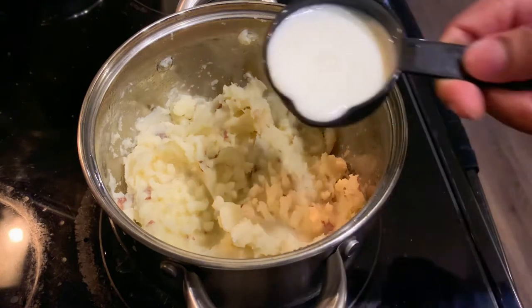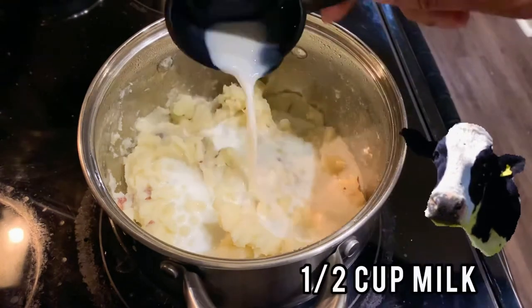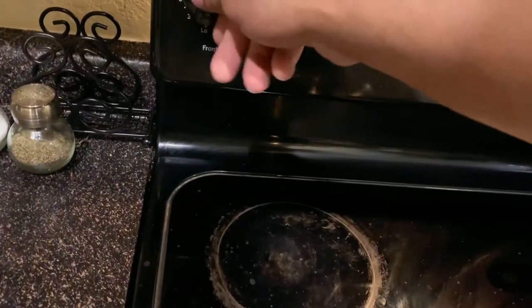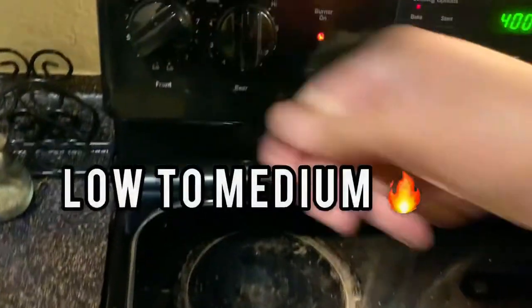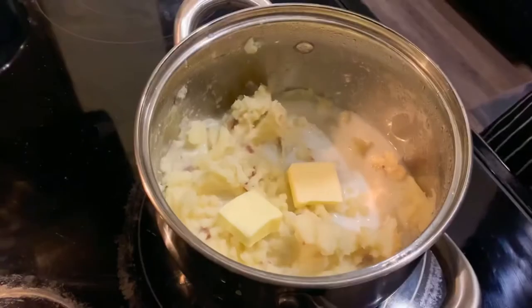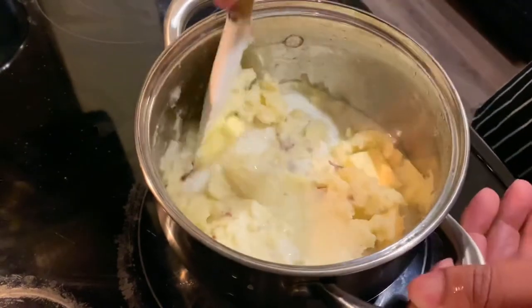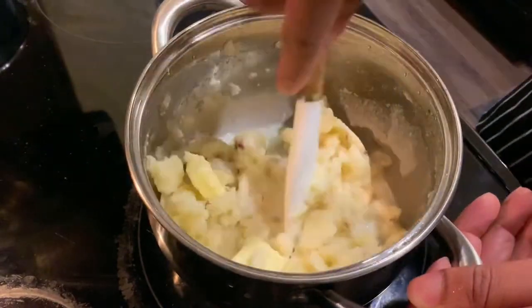Now guys we're gonna add a half cup of milk to the mashed potatoes, just like this. Then we're gonna set the burner on low. Once the burner is on, you want to start mixing everything in — melt the butter with the milk, just toss it around.